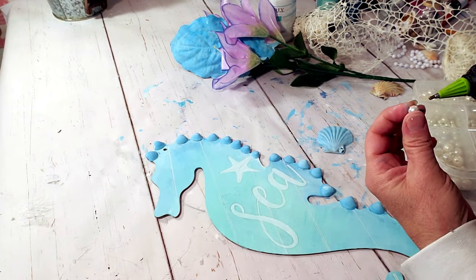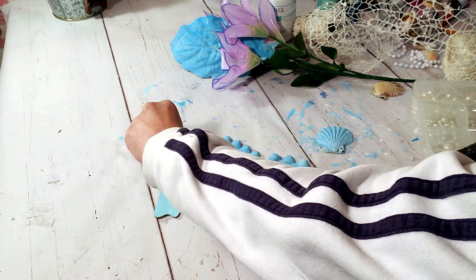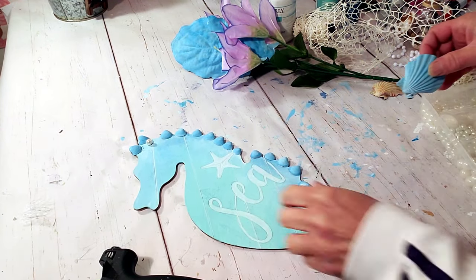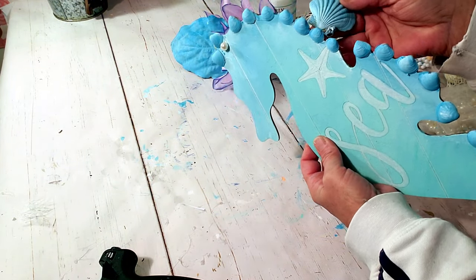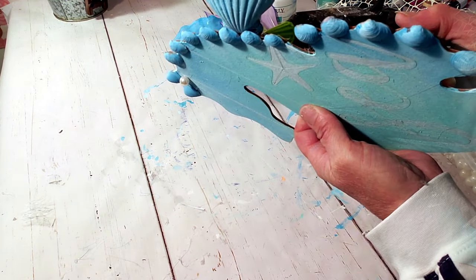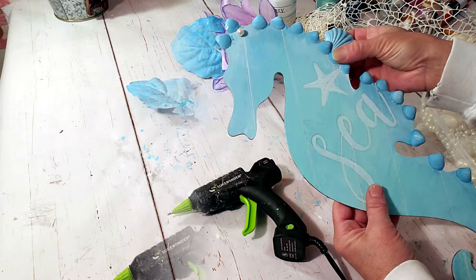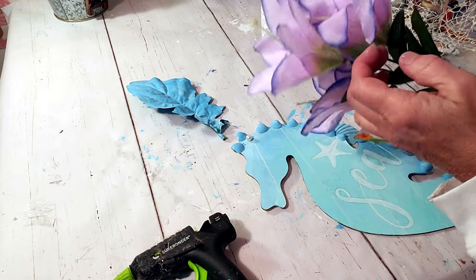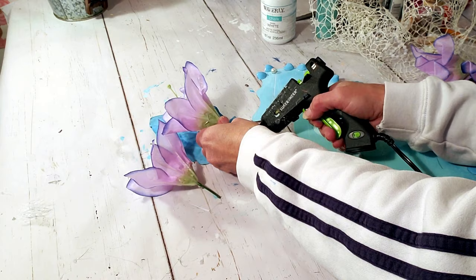I'm going to use a Dollar Tree pearl to cover up the hole at the top of the seahorse where the string was. Then I'm taking the shell I painted and hot gluing it to the back of the seahorse. Next I'm taking some lilies, hot gluing them to the little painted leaf, and then gluing them to the back of the seahorse — this comes out so pretty.